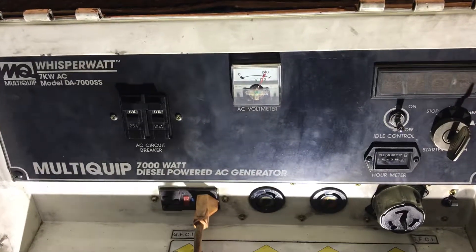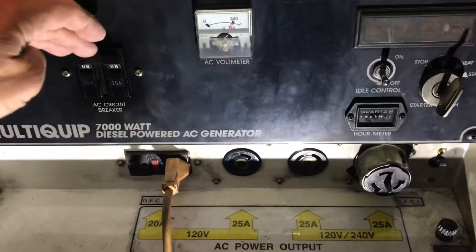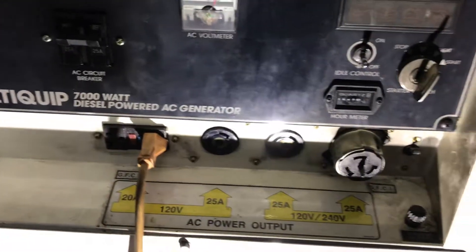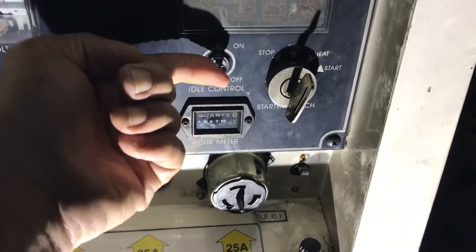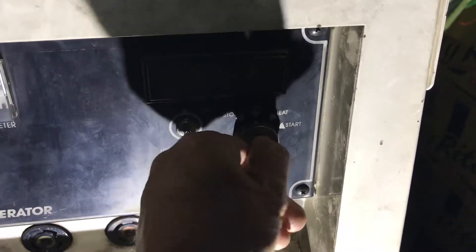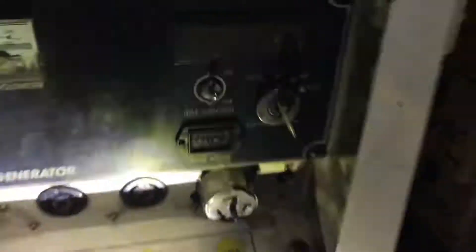Once you get to about 99% or 100%, you're going to come back out here, turn that off, and wait a few minutes. Then put that back into the on position. Right now when going to the stop position, it does not want to stop, so I have to change out the ignition.